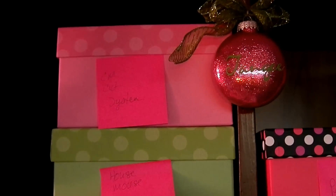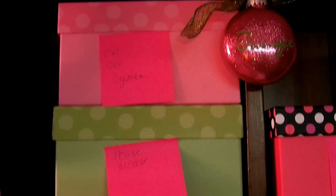Up top, we have a couple of different boxes. Those are Creative Memories Cartridge System, House Mouse Stamps, Miscellaneous Colored Pencils that I've got to put labels on. Those are already labeled.